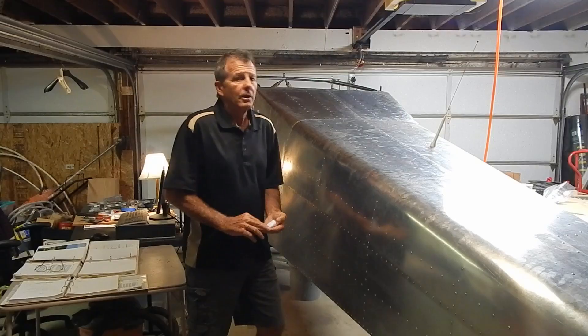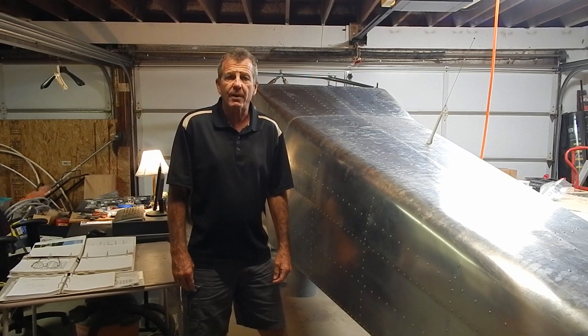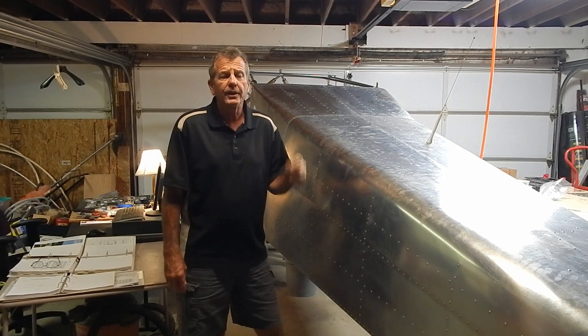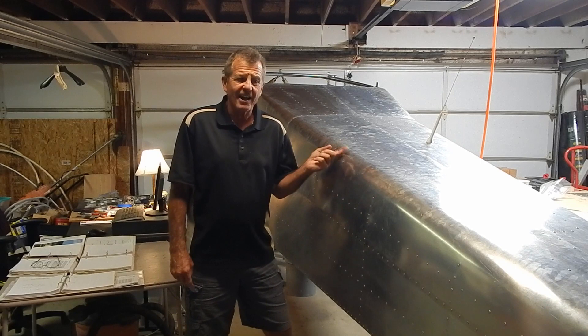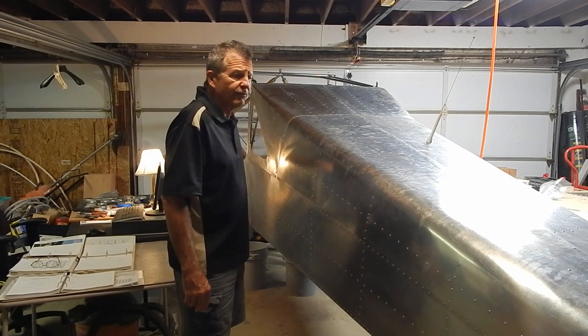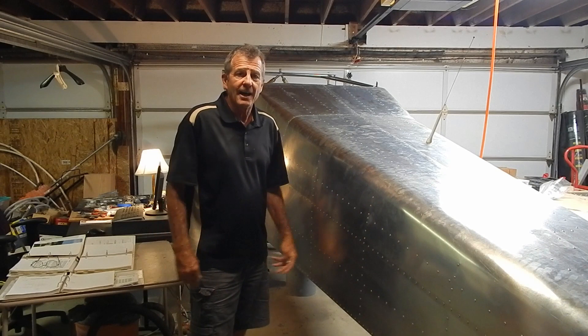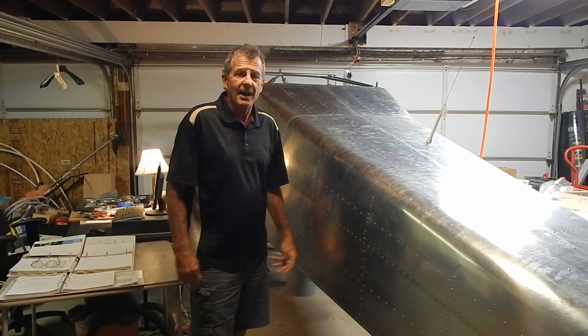It's probably a good place to end this video. This section took me 37 hours to build, bringing my build time to 490 hours. I've already got content to put out another one shortly. In the next video we'll get into ELT antenna mounts, cables, floorboards closeout, maybe landing gear. Lots to do and having lots of fun — everything's working out. I appreciate you watching and just remember: dream it, build it.